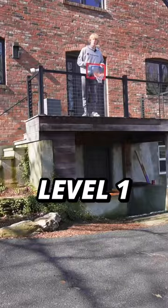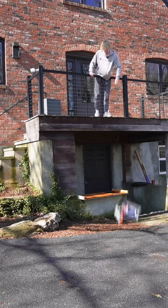How hard is it to break a basketball hoop? Level 1, drop test. No damages.